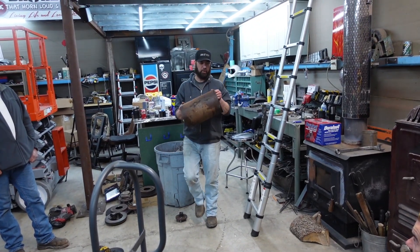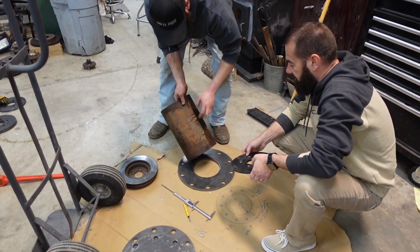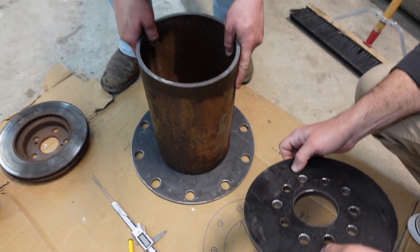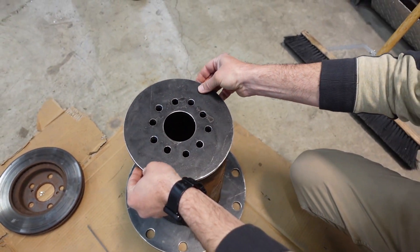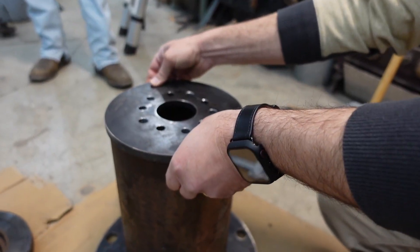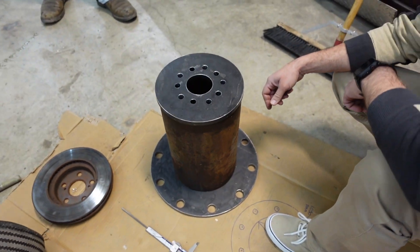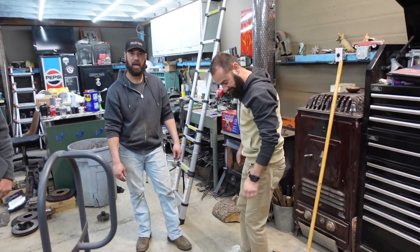Okay, moment of truth - 14-inch pipe, eight-inch inside diameter pipe. Look at that. GM Ford Hub Adapter. That's actually really cool. That is pretty cool. First one ever made right there.